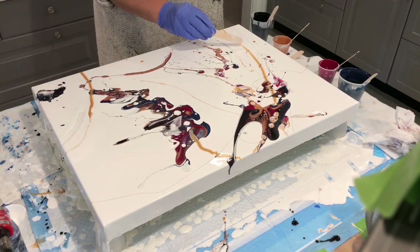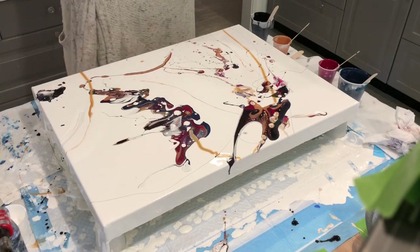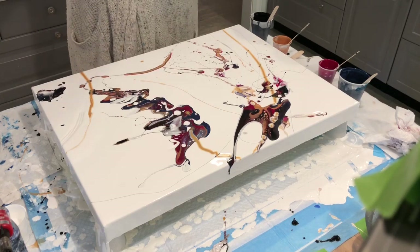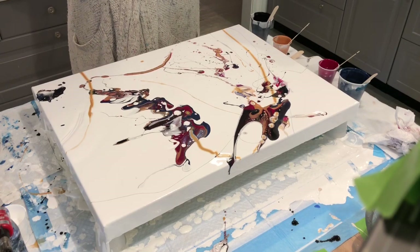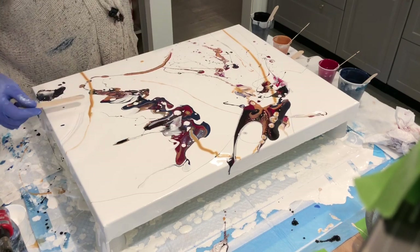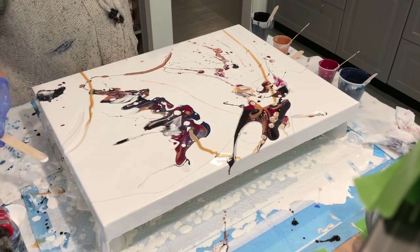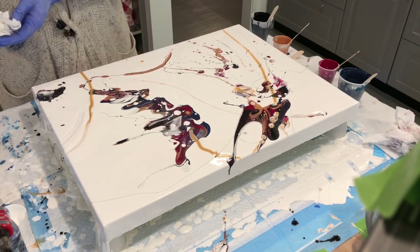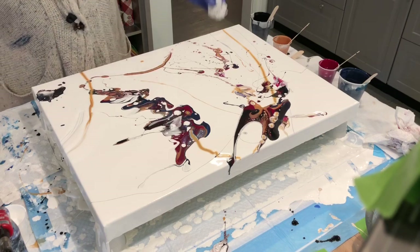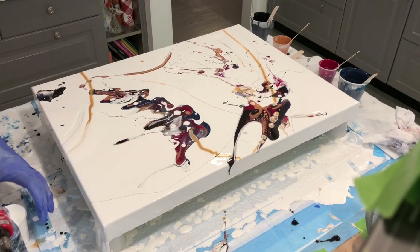You probably thought, oh, she's going to be reserved, she's going to do her ninja swipe, she's going to make it go this way and that way. And then I just poured paint in my hand and threw it down. Sometimes, if you get the coloring right, it works — and I think it worked this time. The only time I've ever done it, but I'm definitely going to leave it.